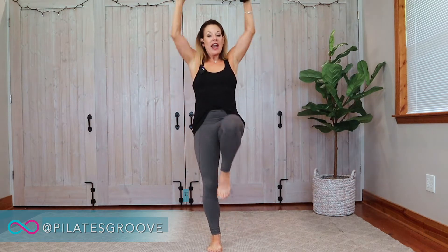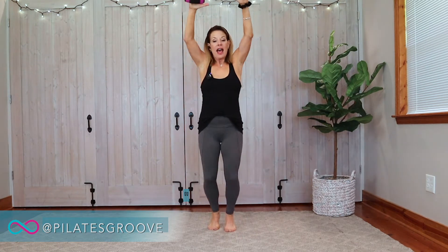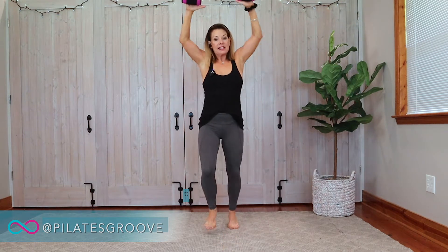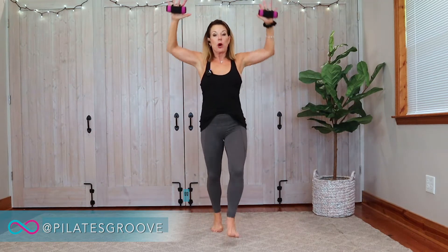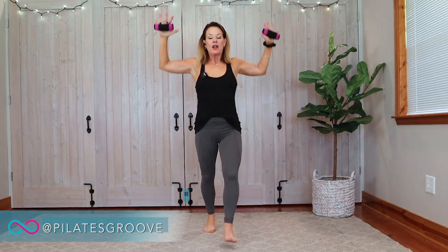Now I'm going to change the knee to a kick. One, two, three, kick. And that kick, that push through my heel, is intensifying the move. I want you to give it a push with that heel like you're trying to knock a door open. Push. One, two, three, push.